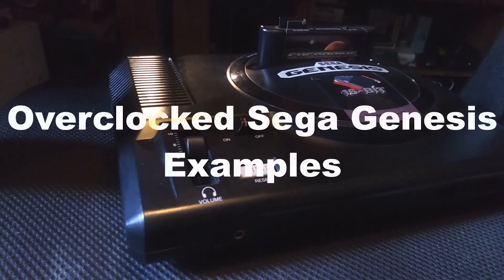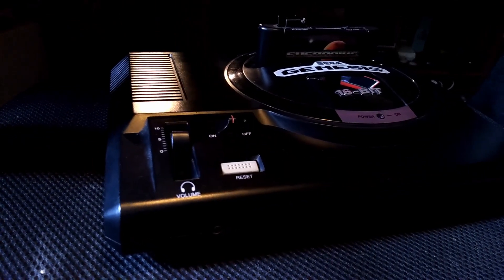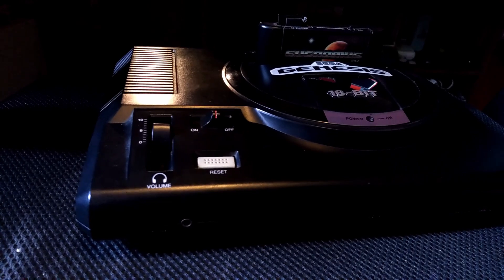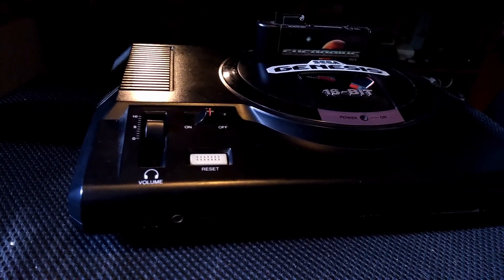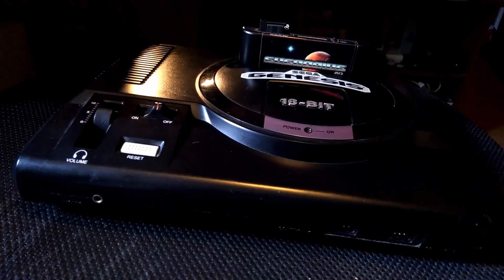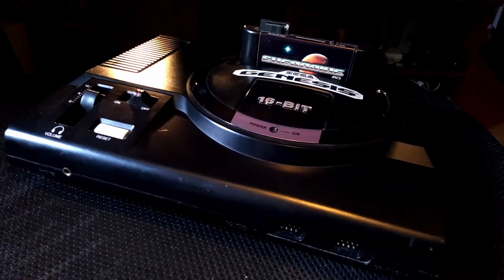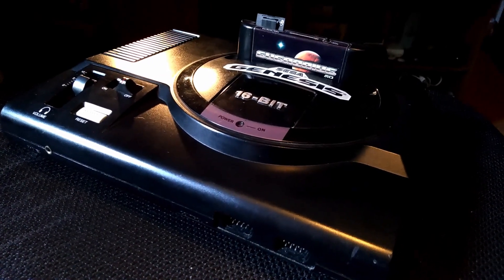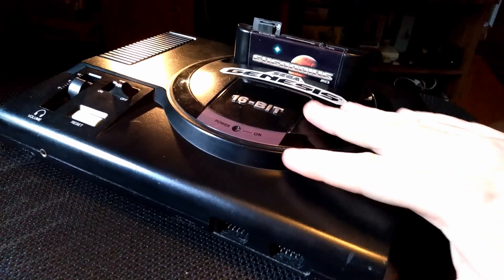The Super Modded Sega Genesis. This system has been featured in other videos from my past, maybe around five years ago actually. Upgraded with a YM3438 — I was one of the first to actually attempt it and come up with a procedure for doing it — but also overclocked.